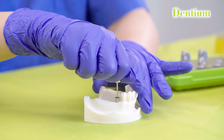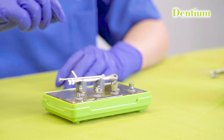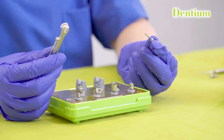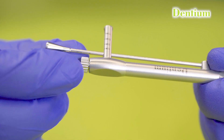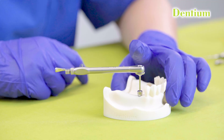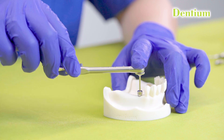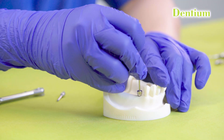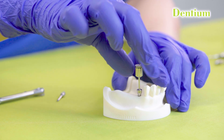In some situations, it is difficult to unscrew the healing abutment by hand. In those cases, a torque ratchet and a torque ratchet driven hex driver are used. The torque ratchet is adjusted by orienting the arrow facing away from the torque. Insert the driver into the healing abutment. One hand is used to stabilize the wrench and the other hand is used to rotate. Unscrew the healing abutment once you feel it has begun to rotate, then unscrew the rest with the hand driver.